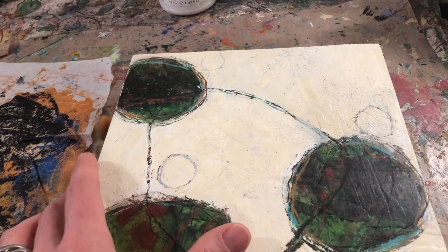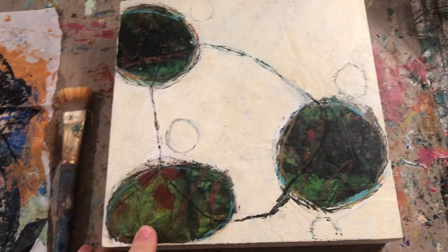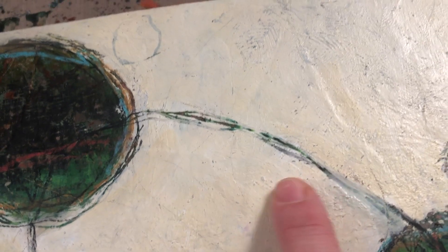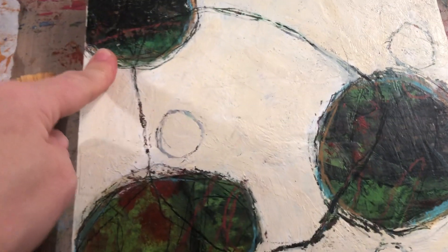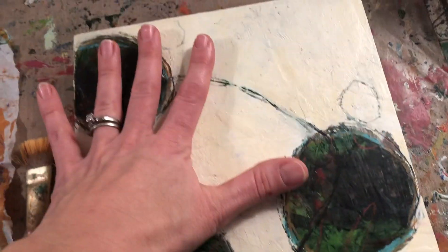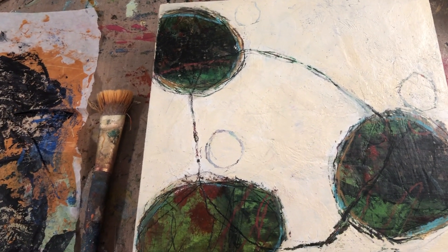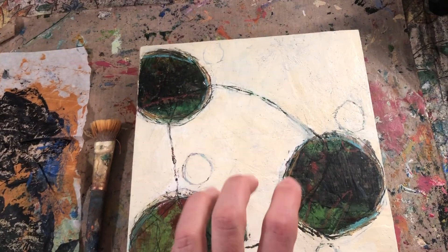This panel I have here — it's actually a cradled wood panel I've had for a very long time. It had some other background on it before, and I even had some collage elements on it. Then I ended up making this other background — which I posted on Instagram — with green and red. I had this idea to do a circle series with an off-white covering and scratching into the surface, but I'm totally not liking it. So today's video is about me starting to cover this painting up.